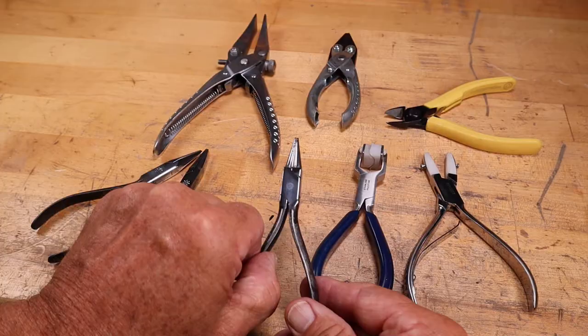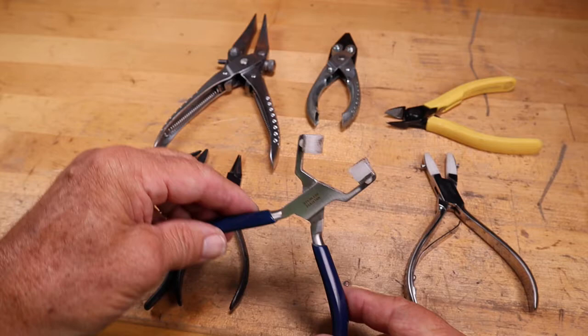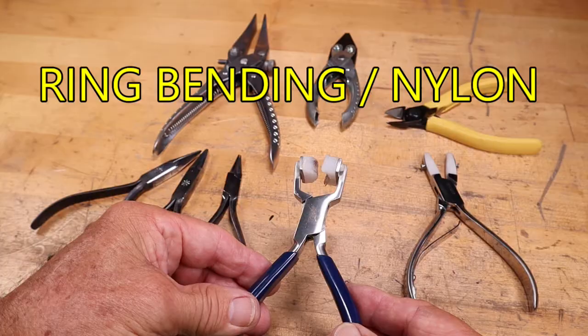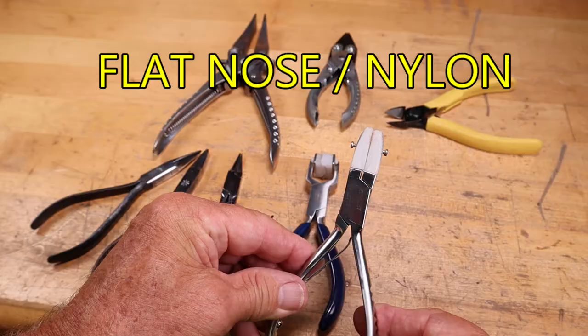A round nose plier is also a must-have for bending wires in nice circles and for bending sheet metal. A plier that's not a must-have but is really nice is the ring bending plier — it has nylon jaws and you can use it for bending wires and sheet metal. It will not mark your metal. Nice to have, but not a must-have.